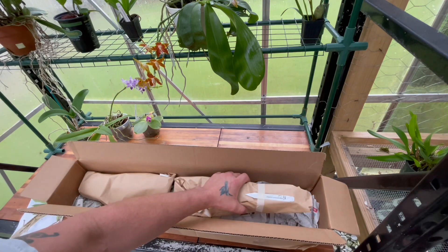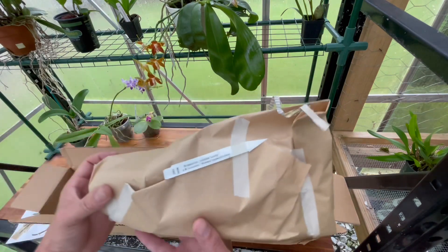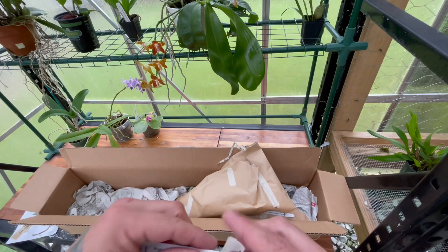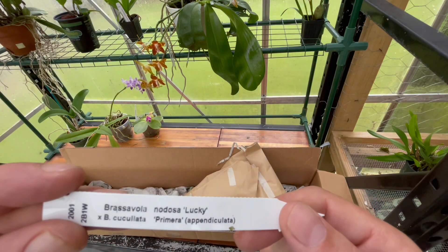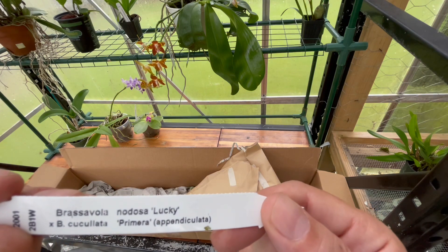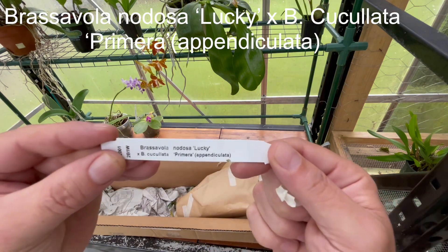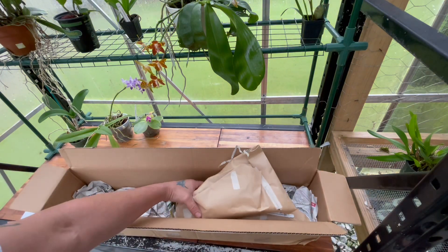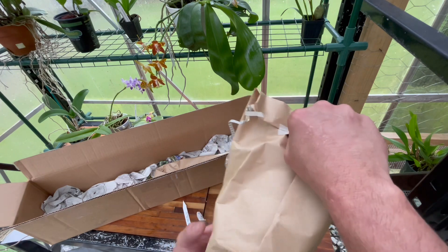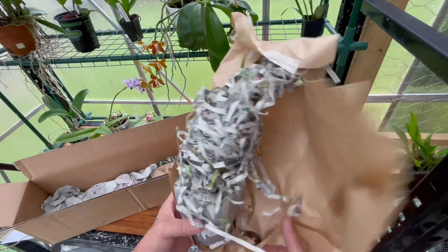This is one that me and Yoshi talked about before. They sold out before I could get one. I love my Brassavola crosses — anything crossed with Nodosa. This is Brassavola Nodosa 'Lucky' crossed with Brassavola Cucullata. This is one that I wanted, and when he got another batch in, he saved me one. I was watching his live unboxing and I think he gave me the best looking one. I really appreciate that, Yoshi.